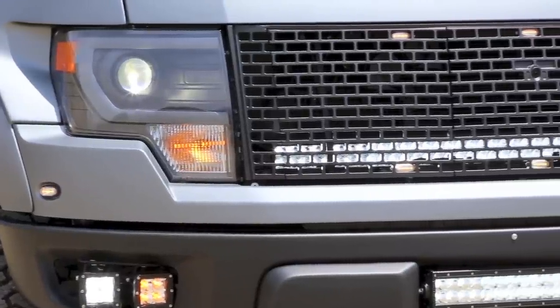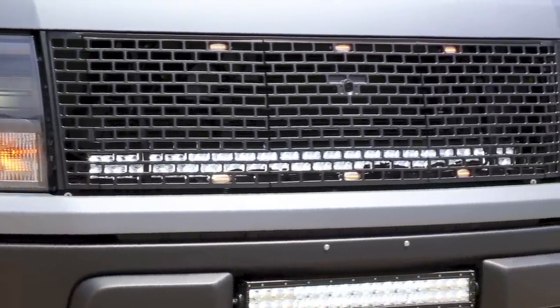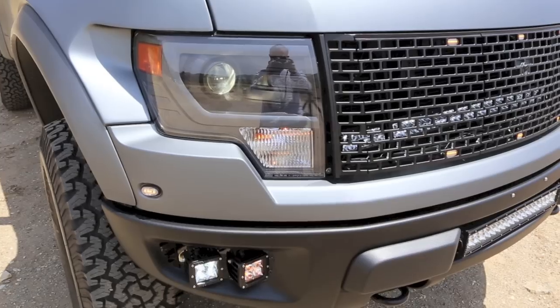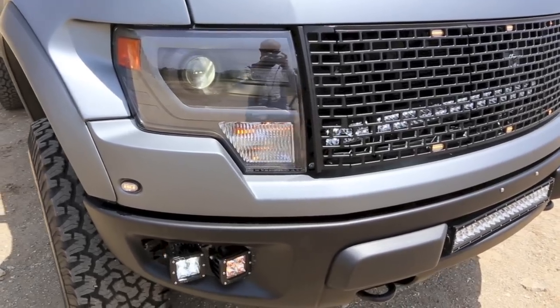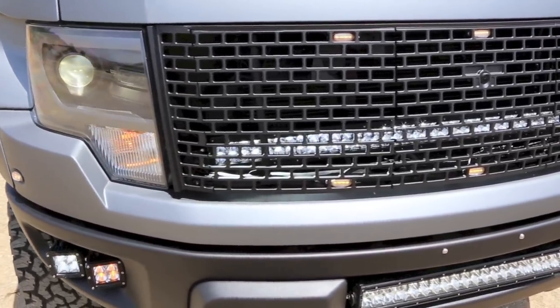Then I laser scanned the front grille, the hood vents, the fender vents, and the rear center emblem slash camera holder, and then CNC'd all of those in billet aluminum, and then powder coated them in the Icon Volcanic Black finish.